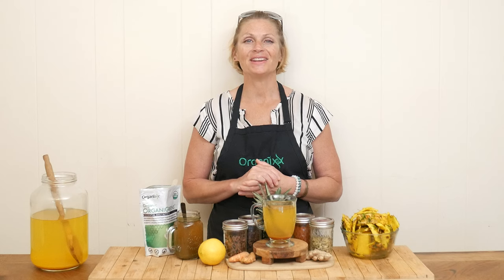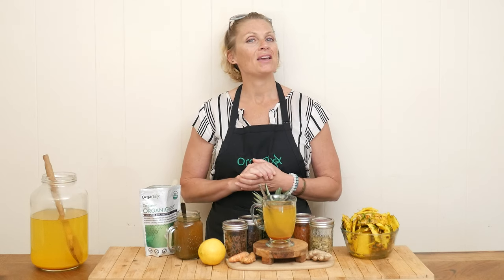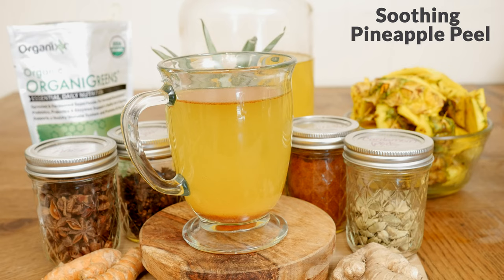Hi there, my name is Katrina. Welcome back to the Organics Channel, where we gather together every week in the kitchen and create delicious and nutritious recipes. Today we're going to be making a soothing pineapple peel tea.